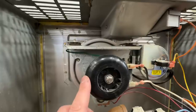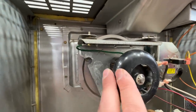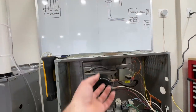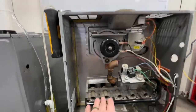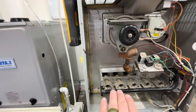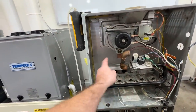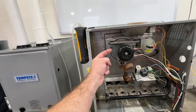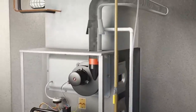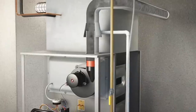This device right here is called the inducer motor and its objective is to pull all of that exhaust fumes out of the heat exchanger. Basically these tubes here and this are attached — so when the flames turn on they go through the heat exchanger and then they get sucked out by means of this motor here. It sucks that out and goes out of the exterior of the home.